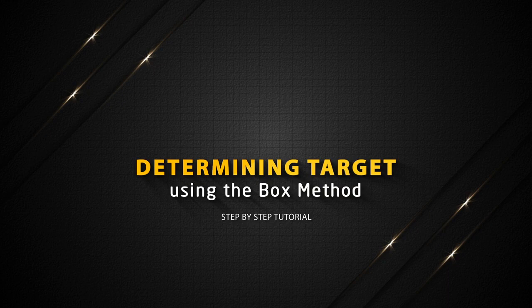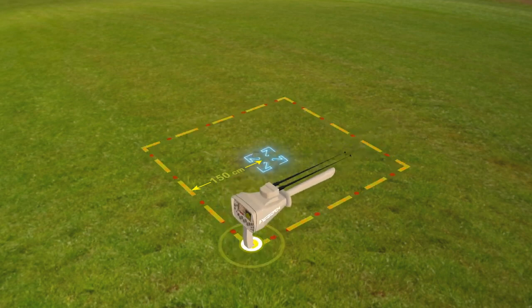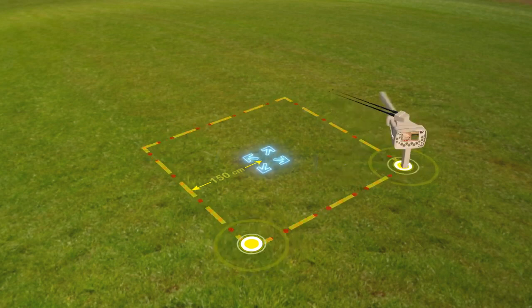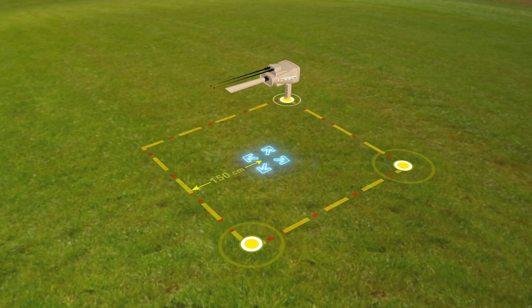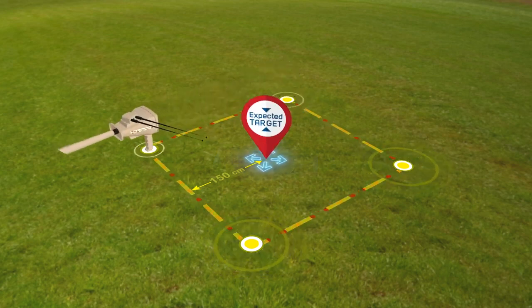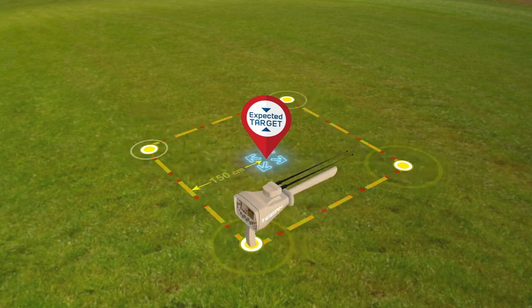Determining target using the box method. The user draws a square around the target that was previously found at a distance of 150 centimeters from the center. Then the user moves towards the second point of the square so that the antennas move towards the target while the user moves from one point to another. Make sure at each of the four corners that the antennas are pointing in the same direction, confirming that the target is at the location of the signal and that the search process has been successful.